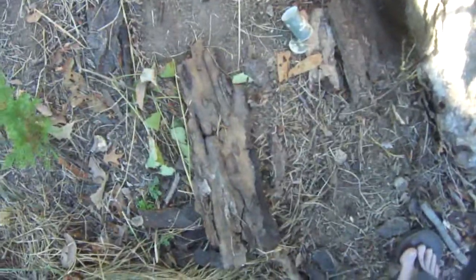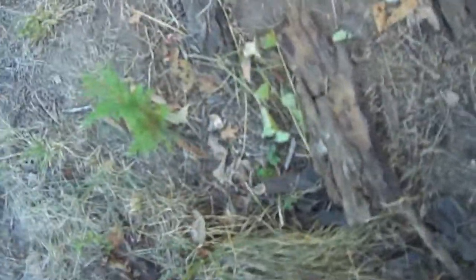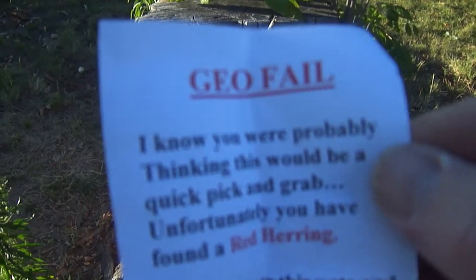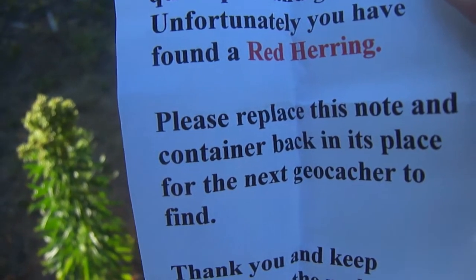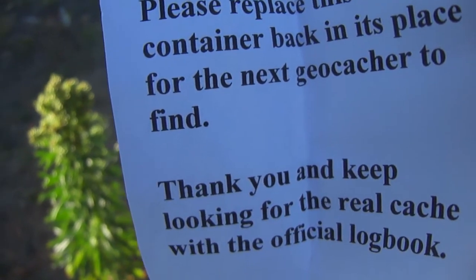If they open it up and pull it out, it says: 'Geo Fail. I know you were probably thinking that this would be a quick pick and grab. Unfortunately, you have found a red herring. Please replace this note and container back in its place for the next geocacher to find. Thank you.' And keep looking for the real cache.